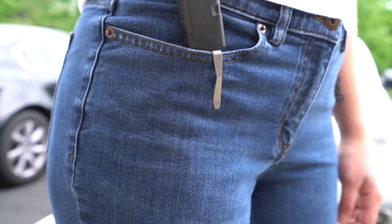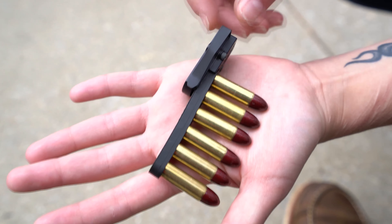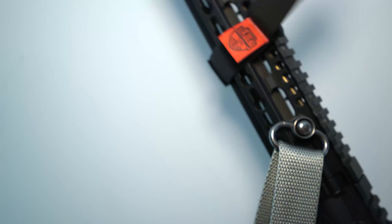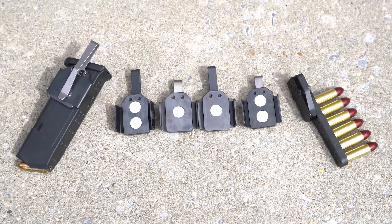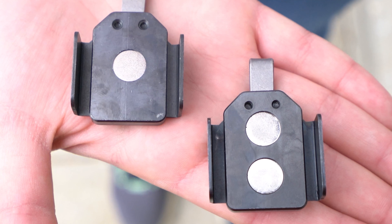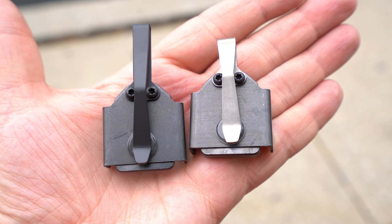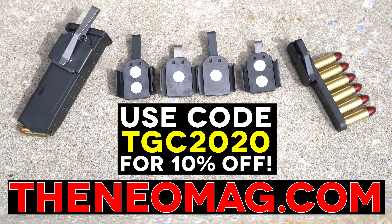Neomag offers so much more than a slick solution for discreetly carrying mags. Products like the RASK — Revolver Ammunition Strip Concealment — mean folks that carry wheel guns don't have to deal with the bulk of a regular speed loader. There's also the Sentry Strap, which lets you cleanly stage your rifle sling using a magnetic solution. They've now expanded the Neomag line with single and dual magnet options, including the type G made for Glock mags.